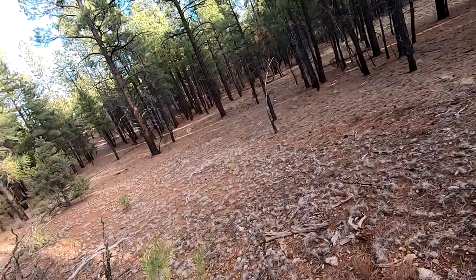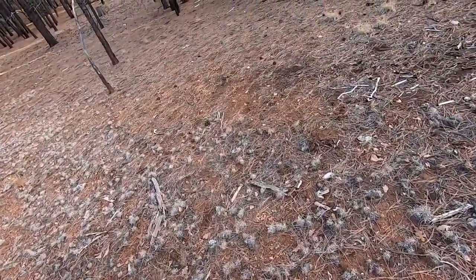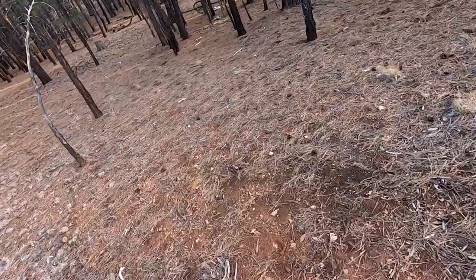I start to see some bones, and so of course, what do you do? We go check them out. I'm walking over here, because you never know.